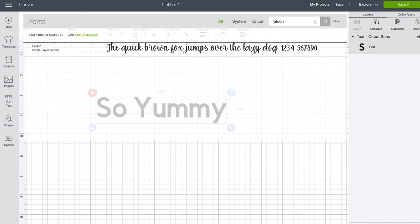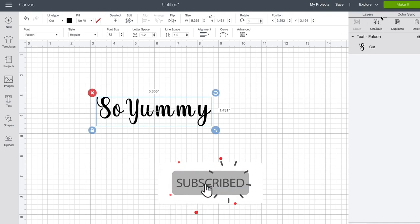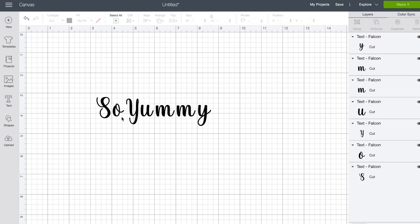This is just the Cricut Sans simple standard font, but I am going to change my font to what is called Falcon. This is the font that I like to use, and I'm going to come up here to the top where my layers are and I'm going to ungroup these letters.